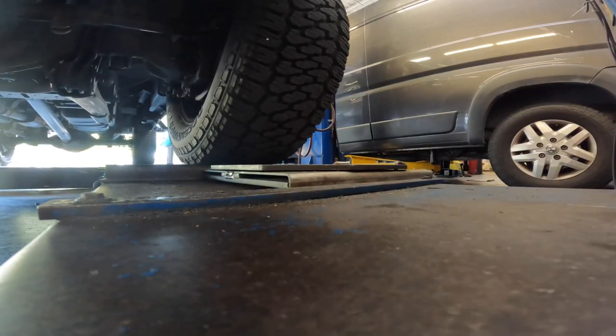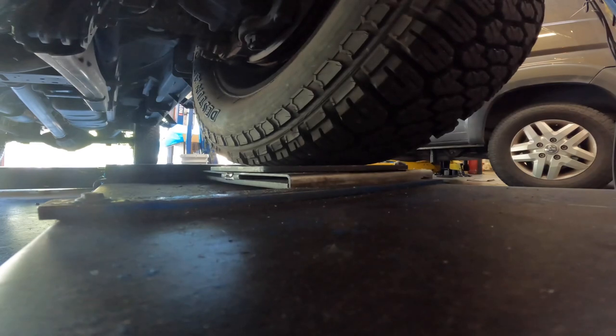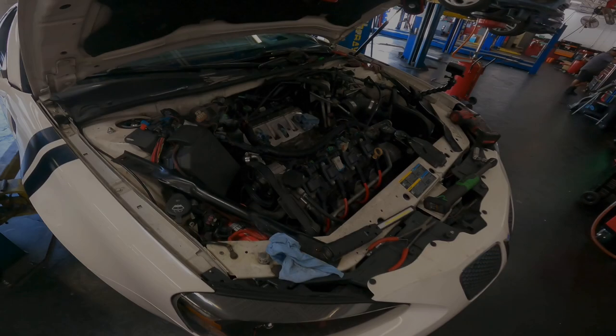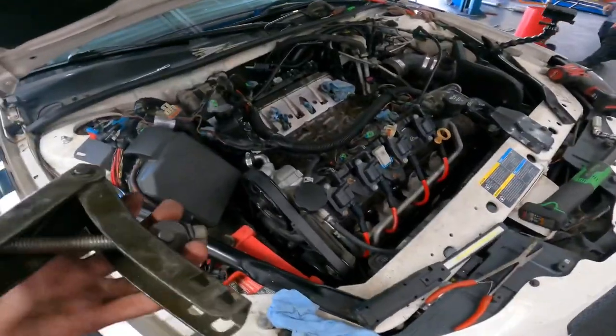Before we get started, I'd just like to point out that the tool I'm about to show you is not exactly designed for this specific car, but I think it's going to work out. Real quick short video — I want to show you guys a cool party trick on these transverse GM engines, especially the older 3.8s, 3.4s, and 3.1s.